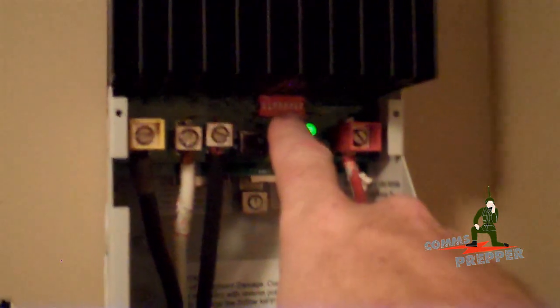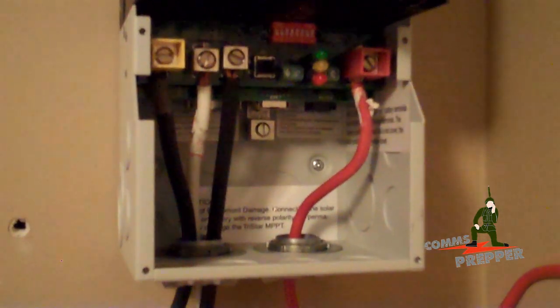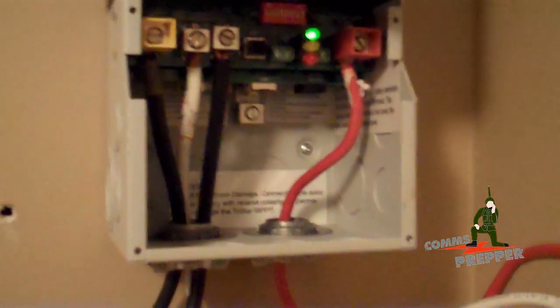What we have here is, of course, we already programmed the dip switches — that was in the first video. The second video covered connecting the computer to the COM port, and in the third video we actually programmed it to match my battery bank here.